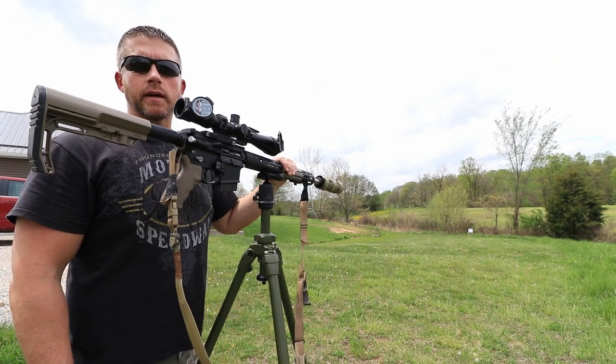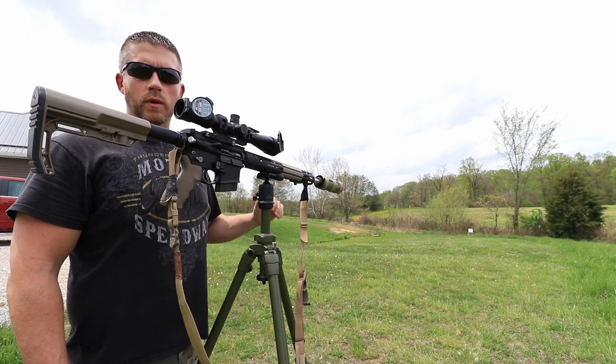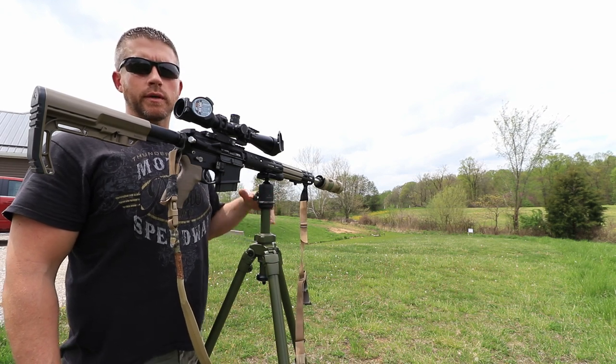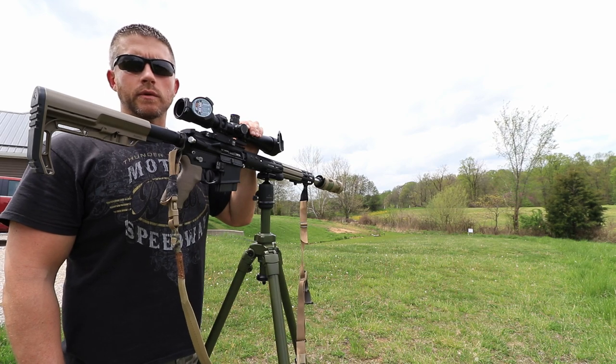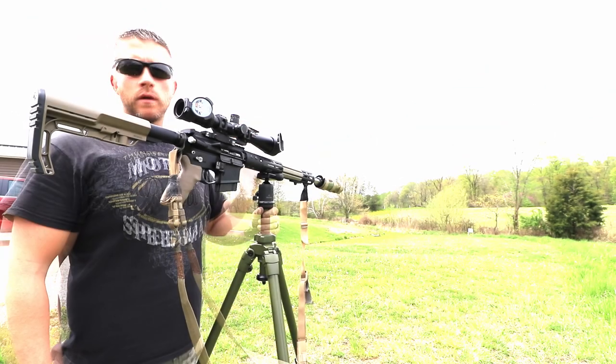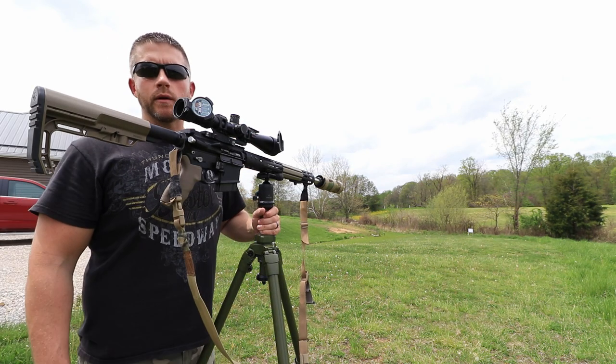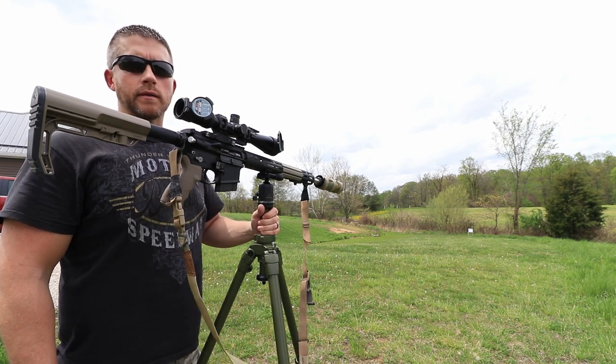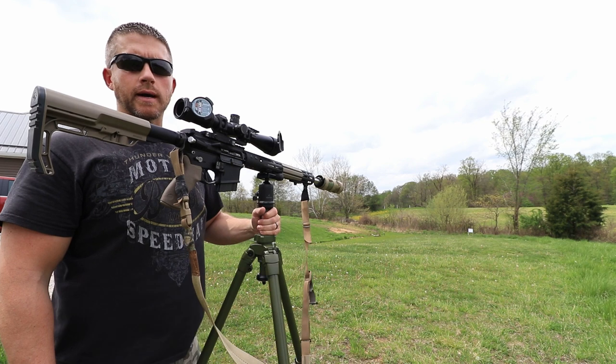Hopefully that little video gives you guys a good idea of what this tripod is capable of and just how it handles the recoil. This is only a 6.5 Creedmoor and it's suppressed, so not a lot of recoil here. Overall, very sturdy, very well built tripod, and for the price that you pay for it, I think it's one of the best buys on the market and I highly recommend it.